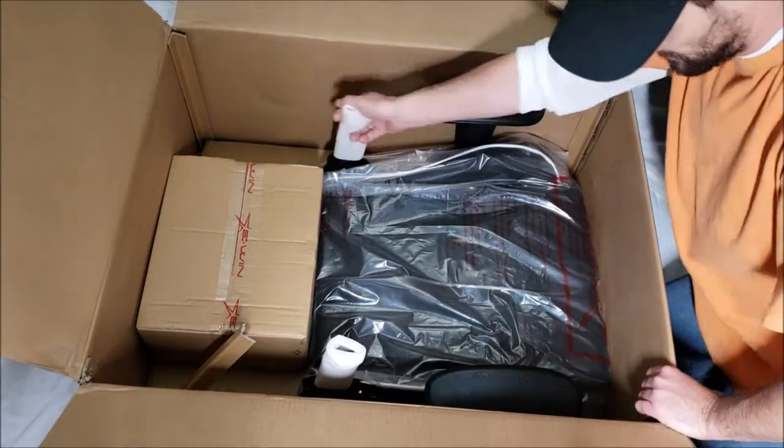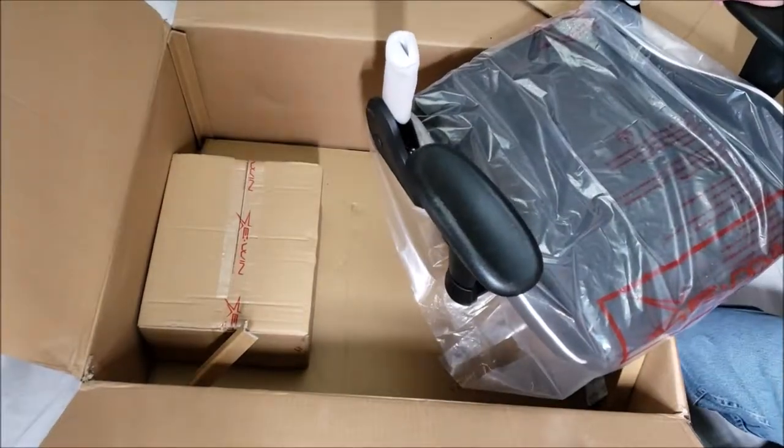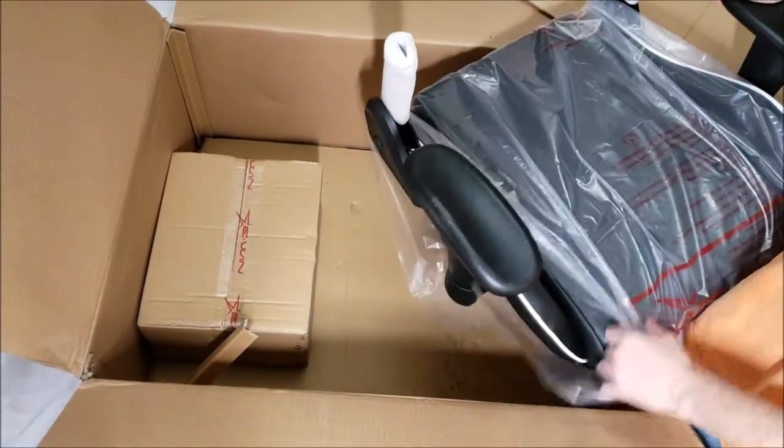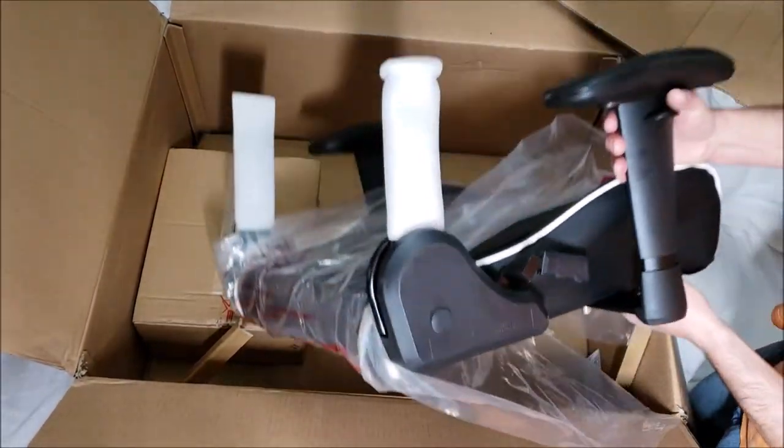Here's the seat — it's heavy. The shipping weight is 56 pounds on this chair. It's a heavy-duty chair and it's very well made.